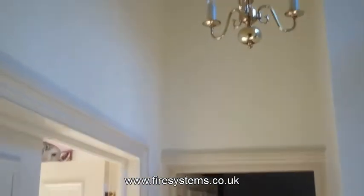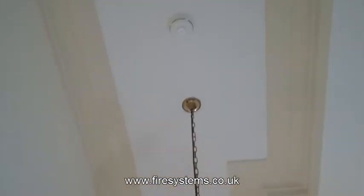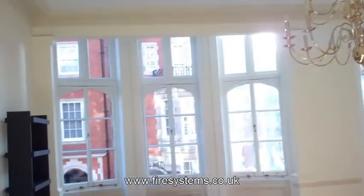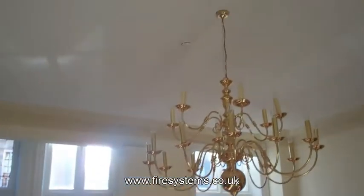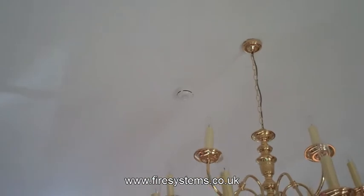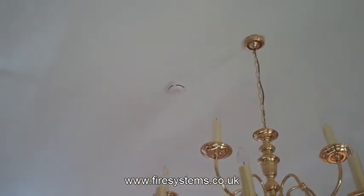As you can see in the video, it would not have been practical to wire the additional smoke detectors as there are no ceiling voids to hide the cables. All the wiring would have had to be installed on the surface and concealed in white plastic trunking. This would have been unsightly and ruined the plush look of the decoration.